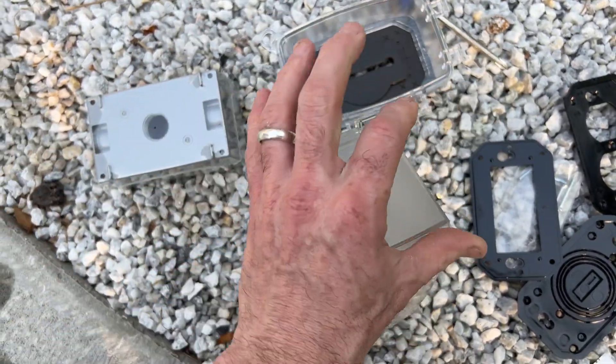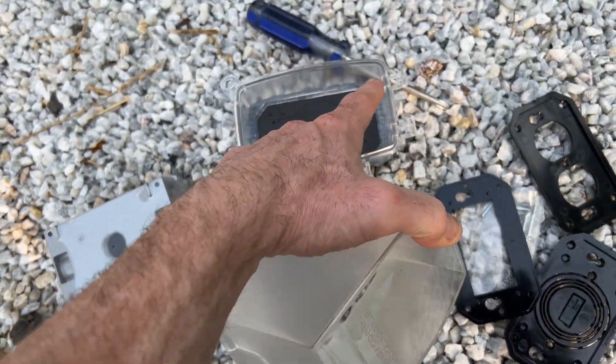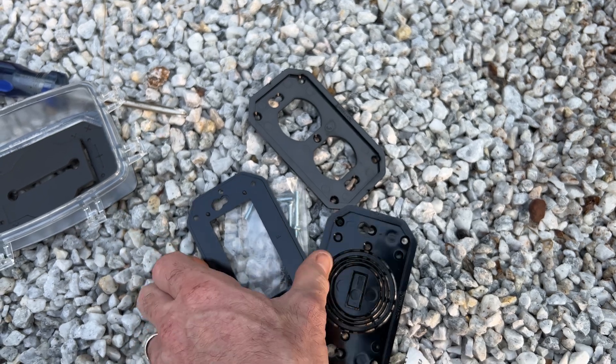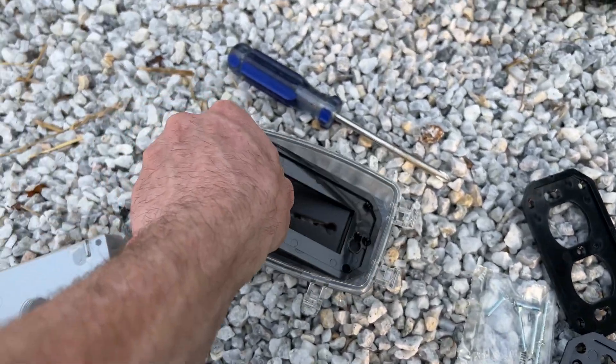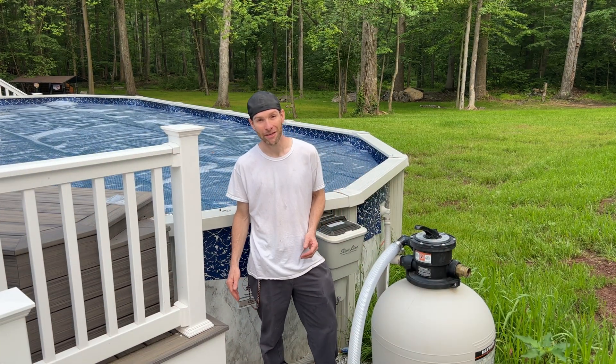The bubble cover can clip on opening this way, and there are tabs for the other direction as well. These just drop in for whatever you're going to be using.